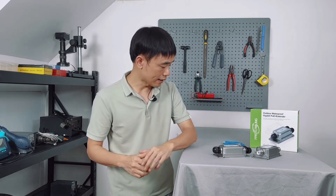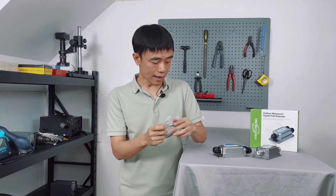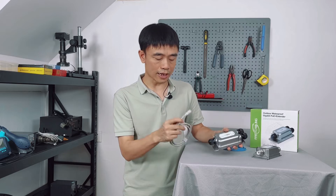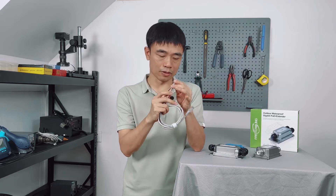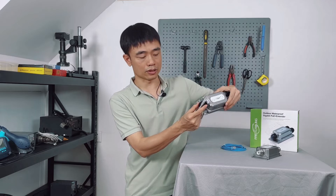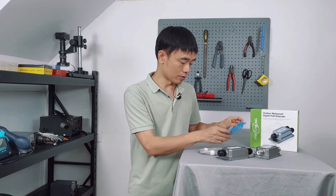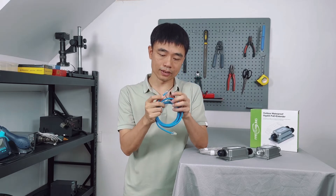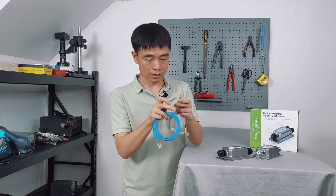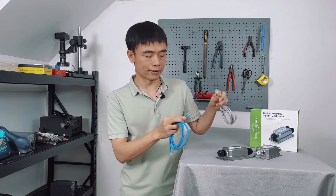Eventually, you won't have enough power at the end of the cable. Another thing about the cable is the terminal. This PoE extender cannot accept this pre-made terminal because it's too long — it just cannot close the connector properly. You should use this manual crimp connector instead. It's shorter, as you can see. The RJ45 connector is noticeably shorter. That's one thing you need to pay attention to.